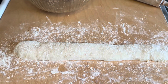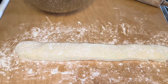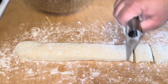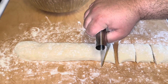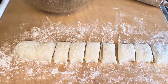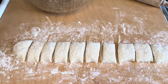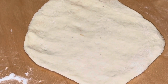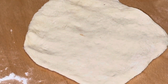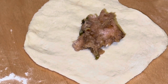We rolled out our bao dough, stretched it long, and now we're going to cut even pieces. We're going to cover them so they don't get dry and we've sprinkled some flour on it. We're going to roll these out and start making our bao. We've flattened out our dough and rolled it into a flat circle. We're going to put one spoon of filling in the middle — not too much, just one spoon or a little bit more.